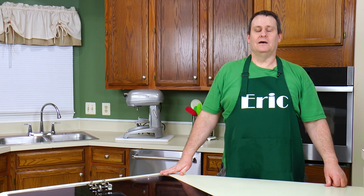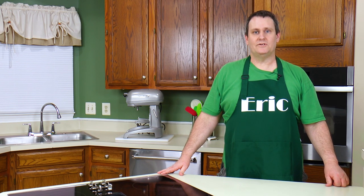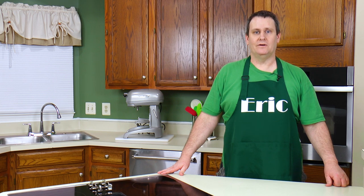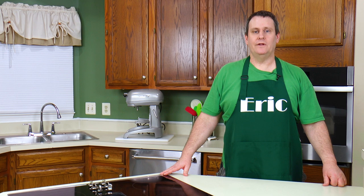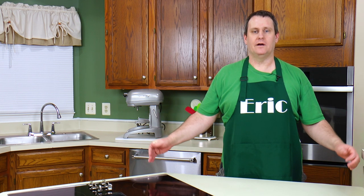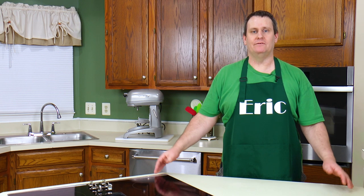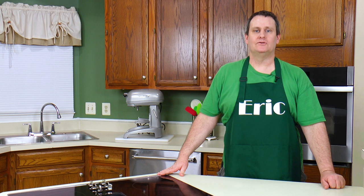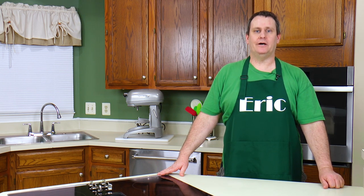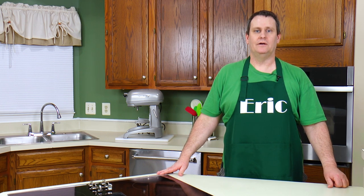Hey, cooking peeps. I hope you had a good time watching the Restaurant Depot tour that I did. I thought it was kind of fun in there. So now I've got a big piece of meat. I got a big ribeye — it's like 17 pounds. And I can't eat it all at once, so we're going to be cutting it up, food saving it, and throwing a good portion in the freezer. And who knows, I might have a little sandwich somewhere.